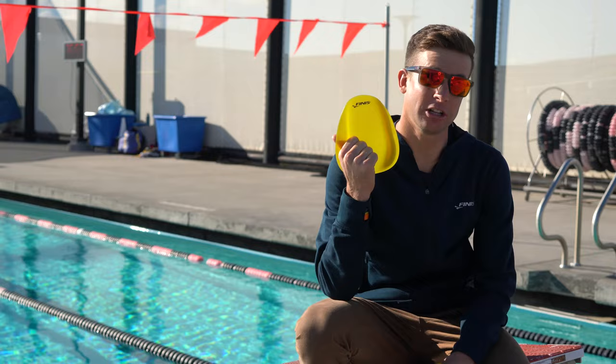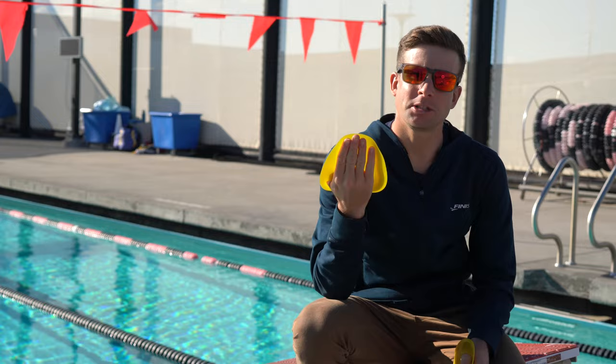The next piece of Phineas swimming equipment I'm going to talk about are the agility paddles. These for me are another staple in my swim bag that I use, and I like them for multiple reasons.